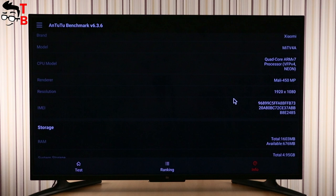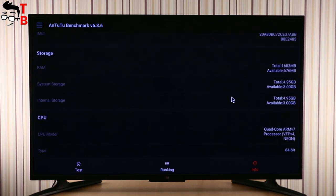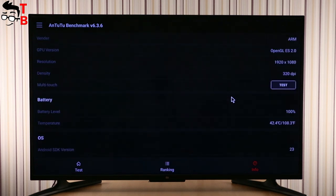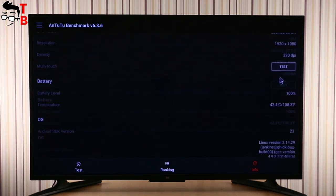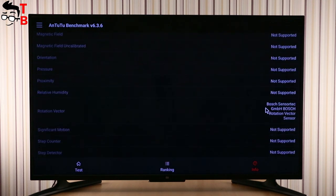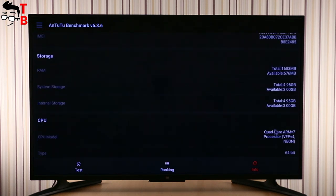As for the hardware, the Xiaomi Mi TV 4A 43-inch is powered by the M-Logic T962 chipset, with four Cortex-A53 cores operating at 1.5 GHz and a Mali-450 graphics accelerator. There is also 2 GB of RAM and 8 GB of eMMC 5.1 storage memory.